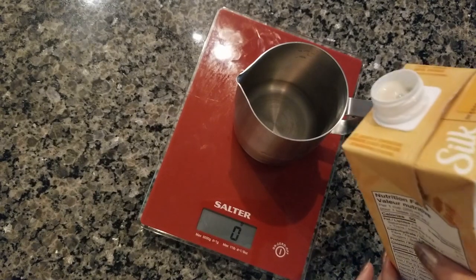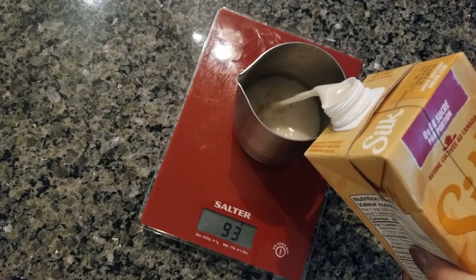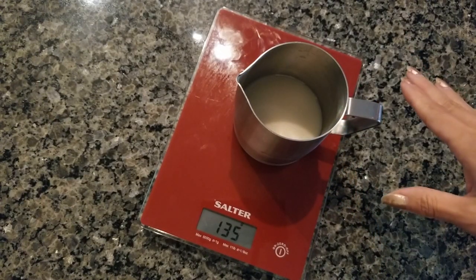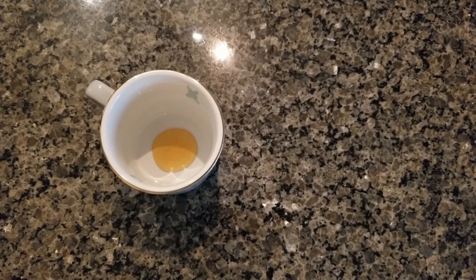I'm going to be using oat milk in my matcha latte and I'll weigh out around 130 to 140 grams of oat milk. I'll take it over to my milk frother, which is part of the Bambino Plus espresso machine that my husband and I just got. I'll steam the milk with a little bit of foam.